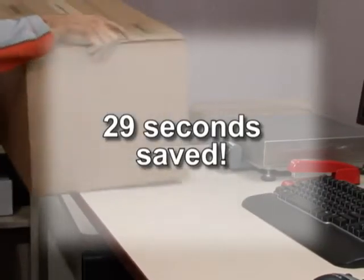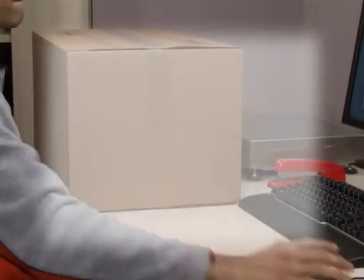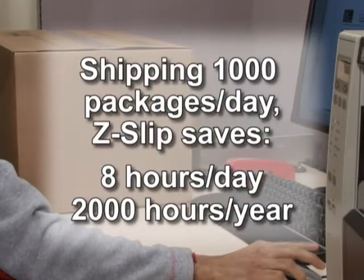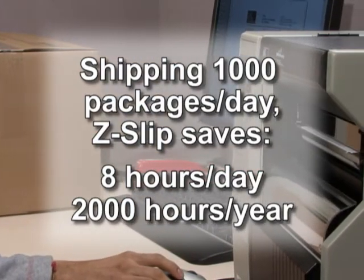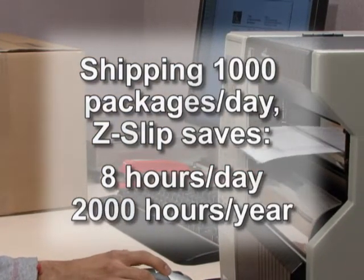That's around 29 seconds saved per package. You do the math. Shipping 1,000 packages a day using Z-slip, you'll save 8 hours of labor per day. That's 2,000 hours per year.